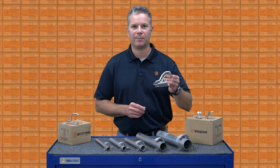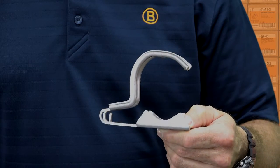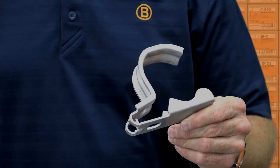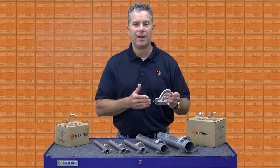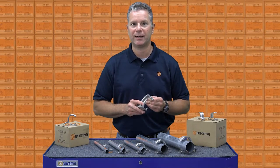Bridgeport's patented universal clamp strap is now available in corrosion resistant stainless steel. Each strap can accommodate two trade sizes and is listed for EMT and all metallic and non-metallic conduits.